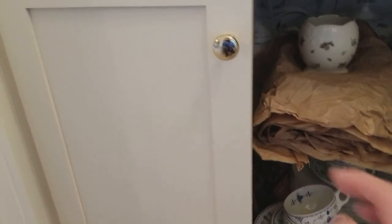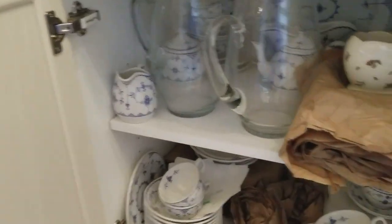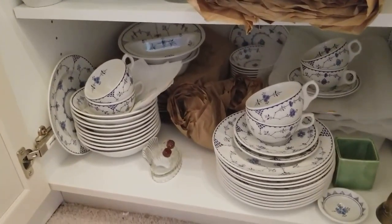The other cupboard — already started packing some of the things in it — but it is Denmark.